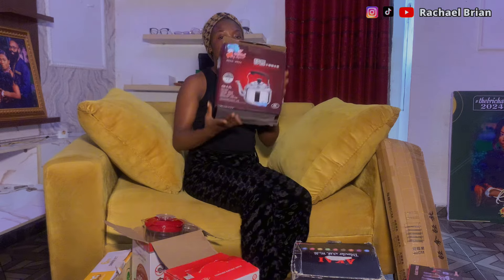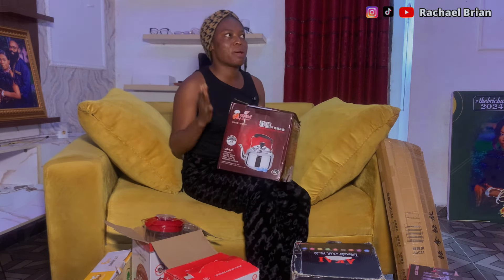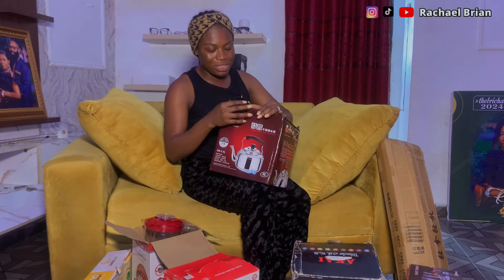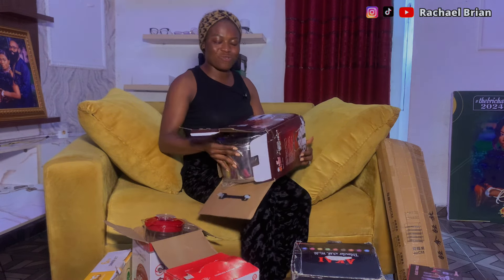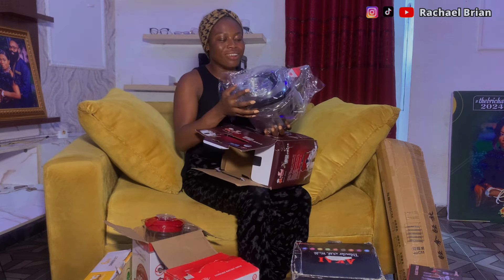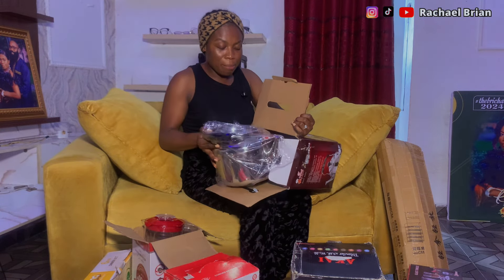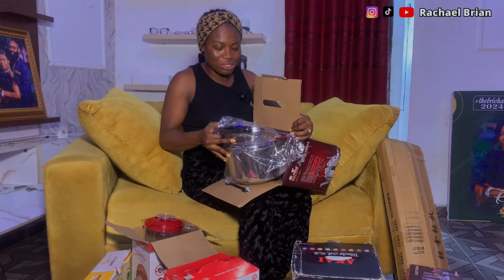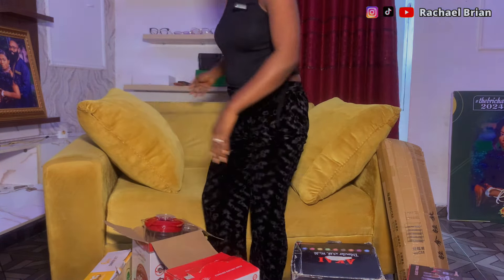The next one is a whistling kettle — I personally requested this as a wedding gift because we have one in my parents' house and I love it. This is from Nabo Mori, my event planner, maid of honor, and best girl. She got me this whistling kettle and it's a must-have. I'm going to use this immediately. Thank you so much!